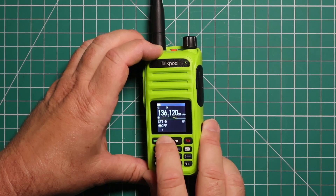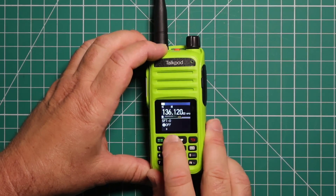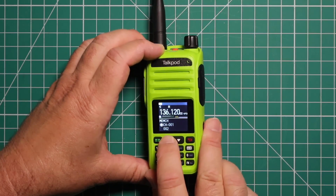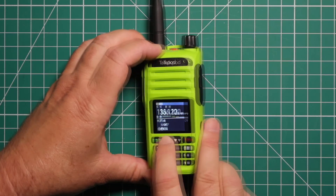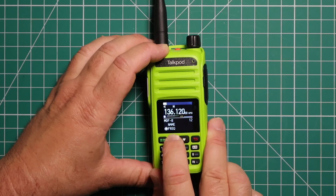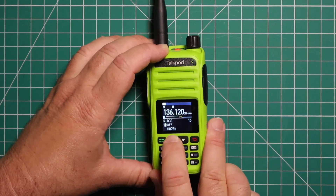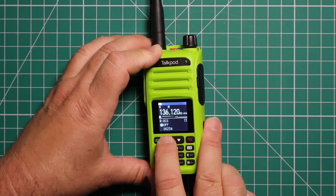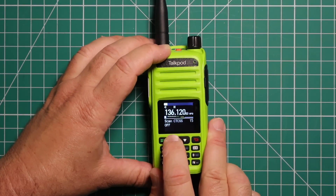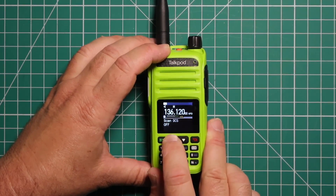Keep the step at 2.5. This is your repeater shift — positive, negative, or off — and your offset. Then you have receive CTCSS and transmit CTCSS. This is where you put in your memory channel, and you can choose whether you want the name, frequency, or channel number to show up for channel A and channel B. This is for when you program repeaters. You also have receive DCS and transmit DCS, and you can scan for a CTCSS or DCS code if you don't know what it is.